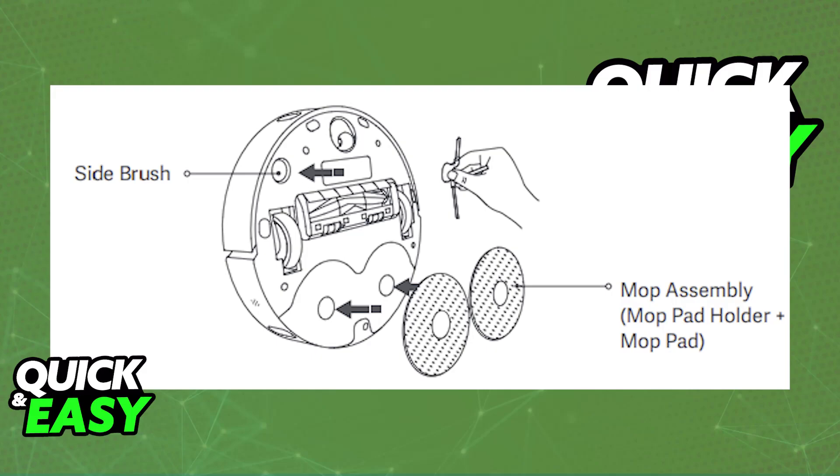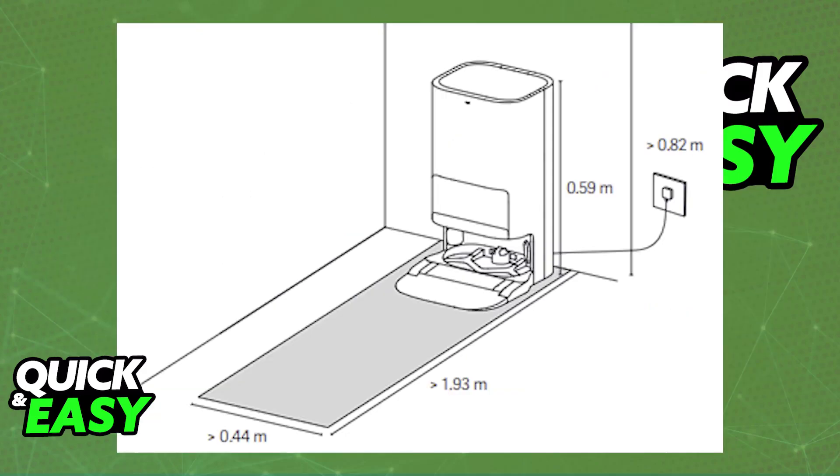Install the sidebrush and the mop assembly respectively. As you can see in this illustration, you will know they are properly inserted when you hear a click. Once you hear the click on the sidebrush and the mop, you will be good to go.